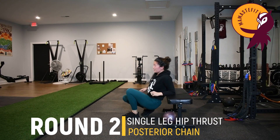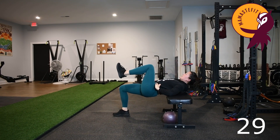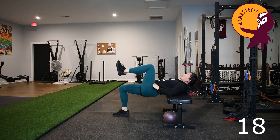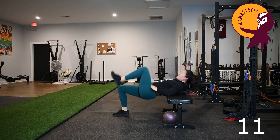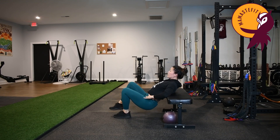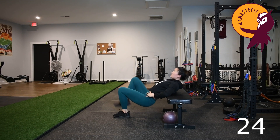Coming back to that single leg hip thrust. Coming onto our back with the pivot point on the elevated surface. Exhale, drive the hips up, inhale, slow down. We can do our staggered stance or our hip thrusts — it doesn't have to be the single leg variation. Exhale, drive those hips up, inhale to come down. Think tuck the chin — ribs and pelvis move together.